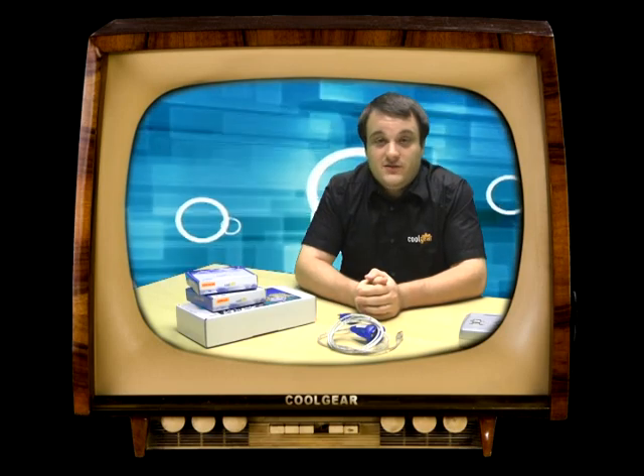We have them in one port models, four port models, two, eight, 16, and 32 port models. They work on all Windows, all Mac, all Linux — 64-bit editions of all of those. Get yours today from Cool Gear.